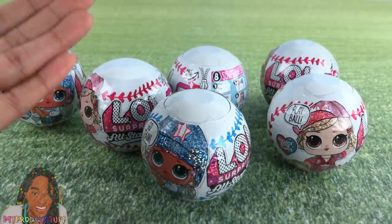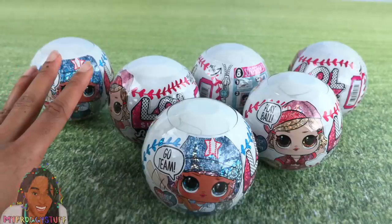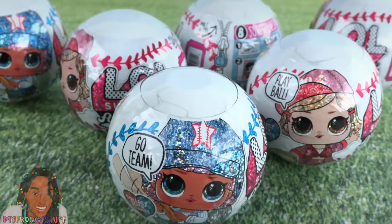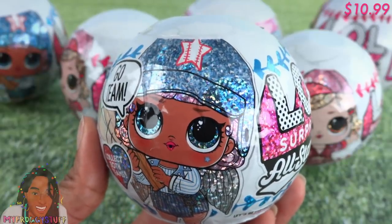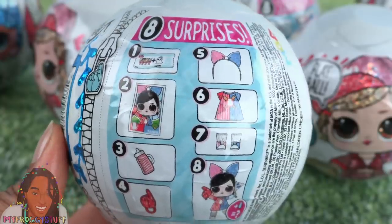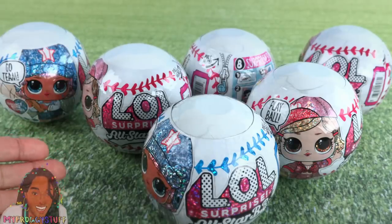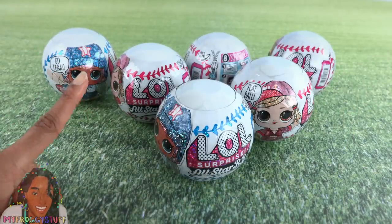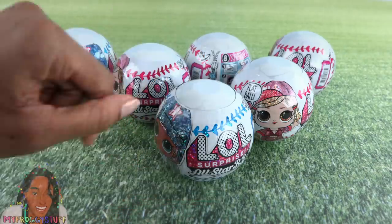These are called All-Star BBs Sports Series 1, where some of our favorite LOL Surprise characters get a baseball makeover. Available at all major retailers June of 2020, with a suggested retail price of $10.99 — that's about what you can expect for an LOL Surprise ball. There are eight surprises inside, and yes, these have a water play element. Make sure you are on a protected surface; your doll could cry, spit, pee, or change colors.